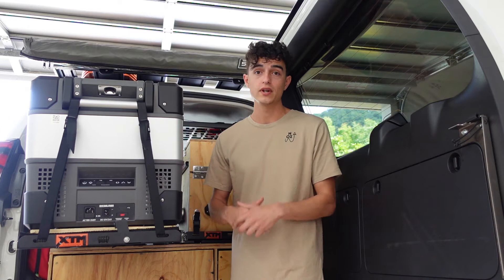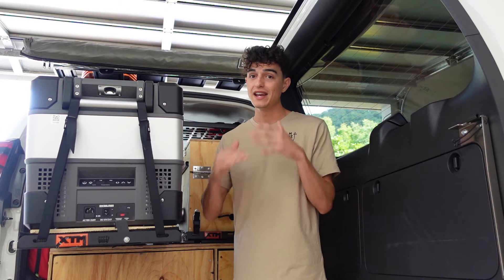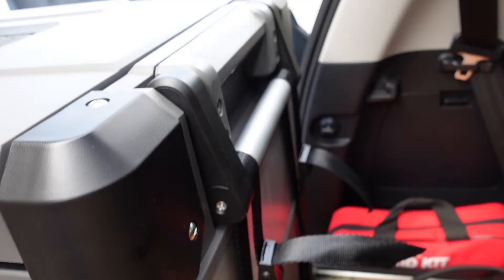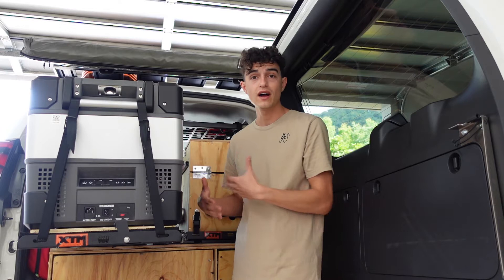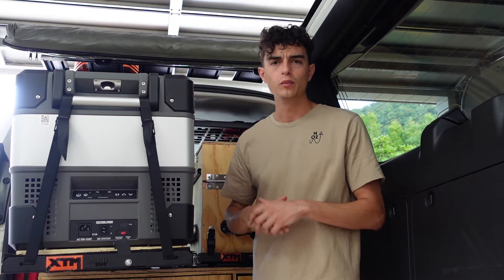Tying the MyCoolman down was so much easier than the Brass Monkey. The Brass Monkey didn't have any tie-downs at all, and the handles were just closed — no open loop. The MyCoolman has open loops so I can tie it down wherever I like on whatever slide or tie-downs I'm running. I won't have to drill into the handle or do any DIY fix like I had to do with the Brass Monkey.